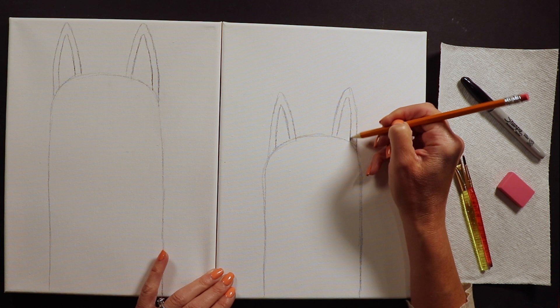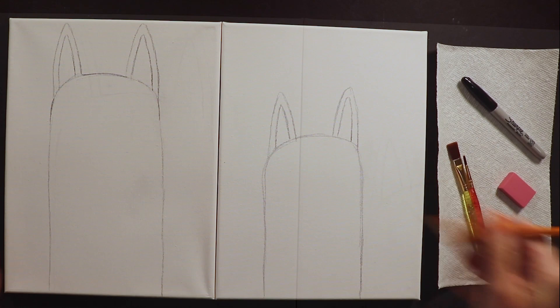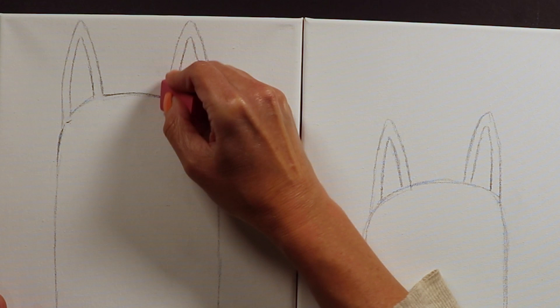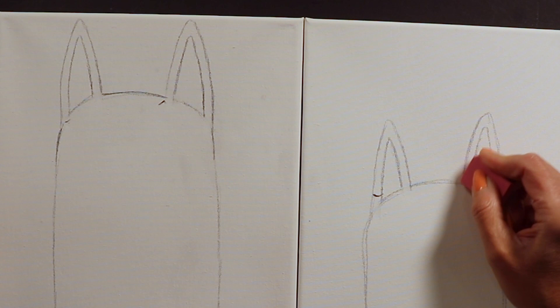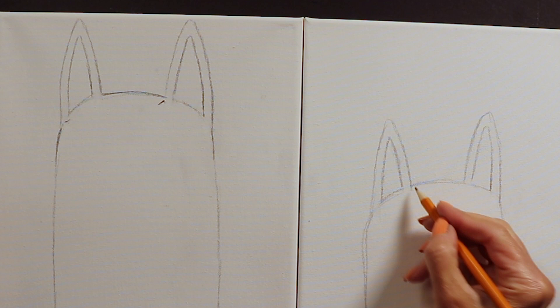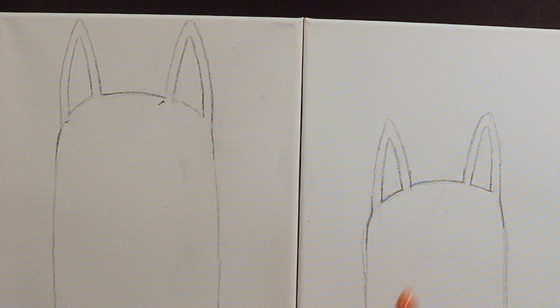One thing I like to do is take my eraser and erase the tiny line between the pink part of the ear and the side of the ear, so it all looks like one shape. So we've got the basic outlines of the llamas - llamas have really long necks.